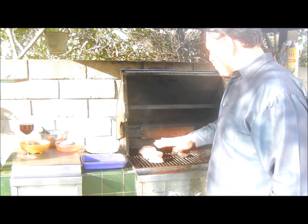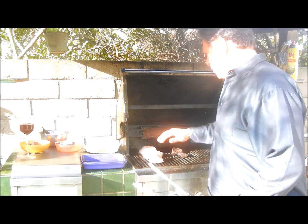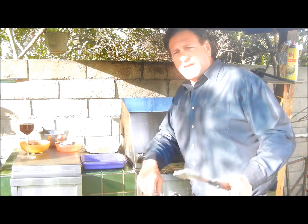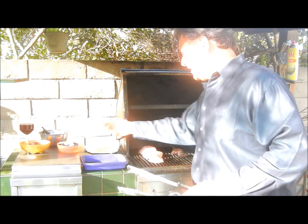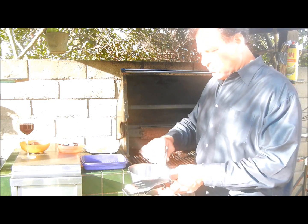So we've got those on. We're going to turn them in three minutes to get a little grill mark action going. We're going to grill these nice and slow, probably for about 45 minutes to an hour. We're getting busy on the grill right now. In the last 10 to 15 minutes, we'll be putting on the raspberry glaze.